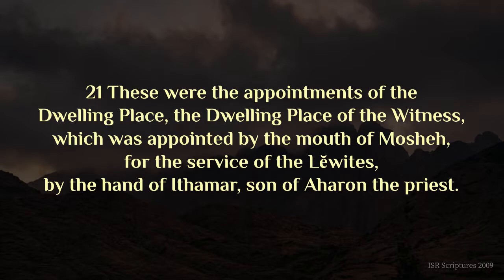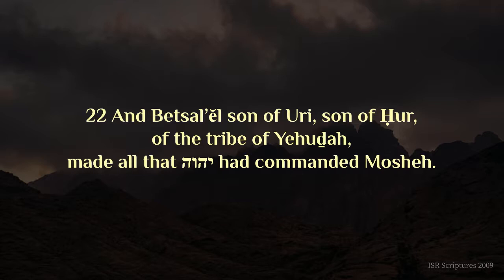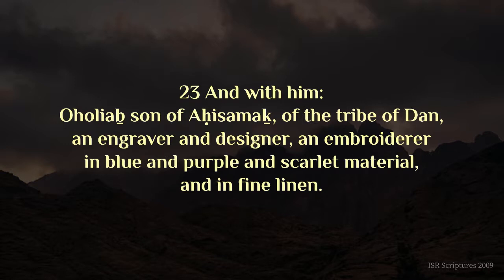These were the appointments of the dwelling place, the dwelling place of the witness, which was appointed by the mouth of Moshe, for the service of the Levites, by the hand of Ithamar son of Aharon the priest. And Bezalel son of Uri son of Ahchur, of the tribe of Yehuda, made all that Yahweh had commanded Moshe, and with him Oholiab son of Ahchisamach, of the tribe of Dan, an engraver and designer, and embroiderer in blue and purple and scarlet material, and in fine linen.